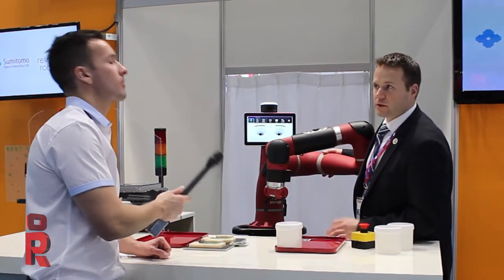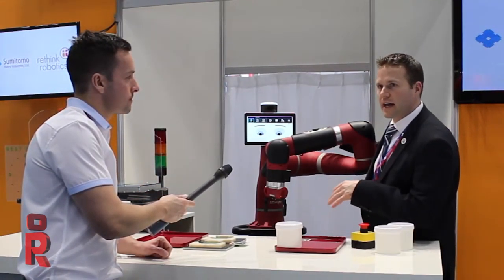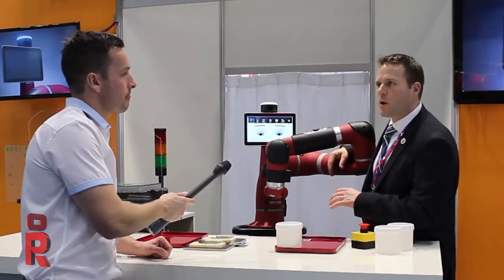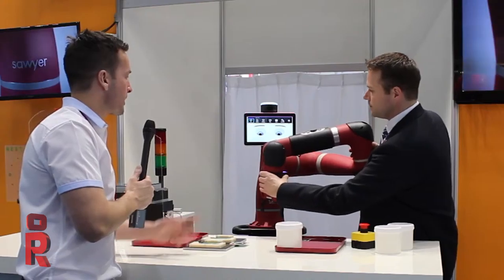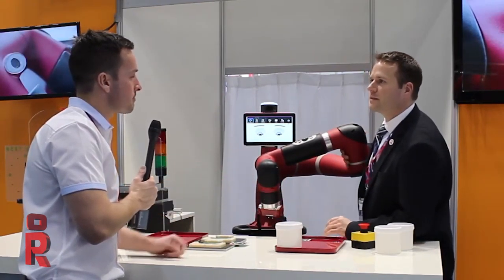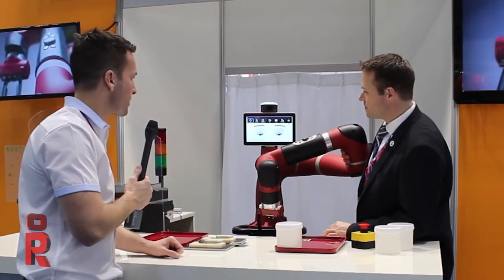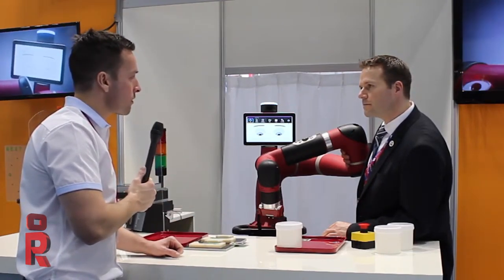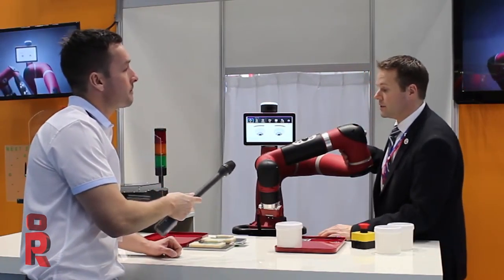Nice, that sounds good. How much can it pick up? It can pick up about 4 kilograms, that's the max payload. Its precision is 0.1 millimeters, so it's a very precise robot compared to Baxter, which was designed for more gross tasks like packaging, not requiring a high amount of precision.